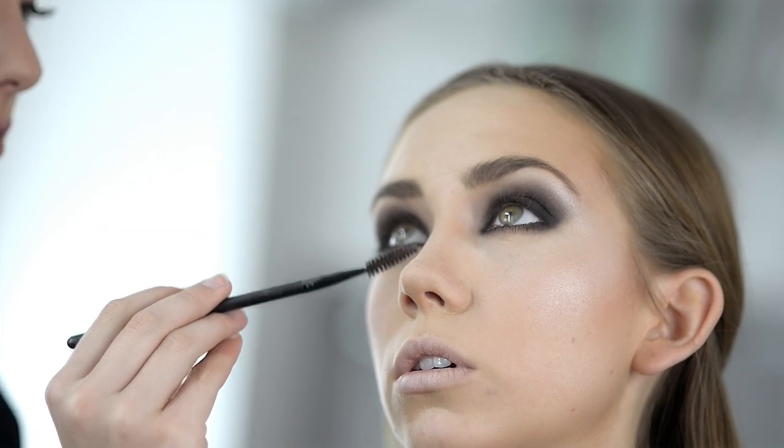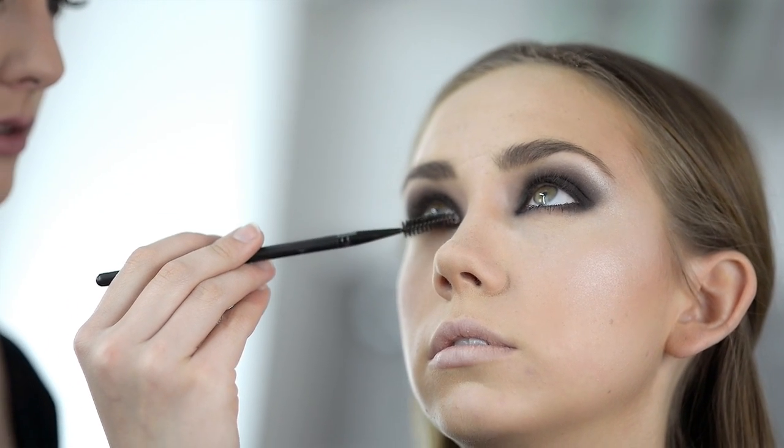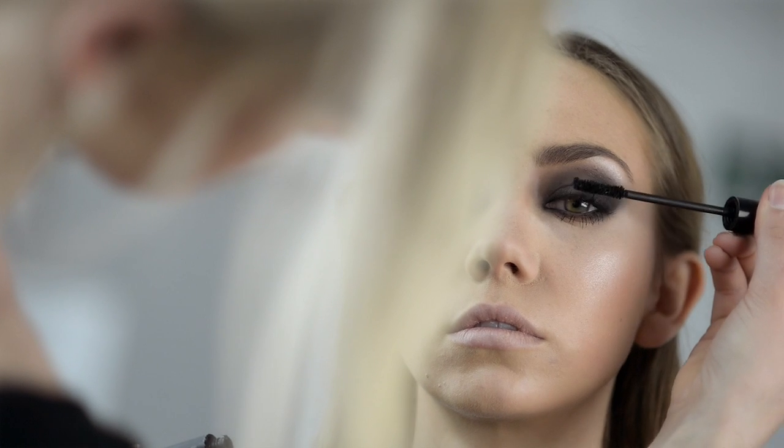Separate the lashes with the number 1 brow and mascara brush. Repeat on your upper lashes.